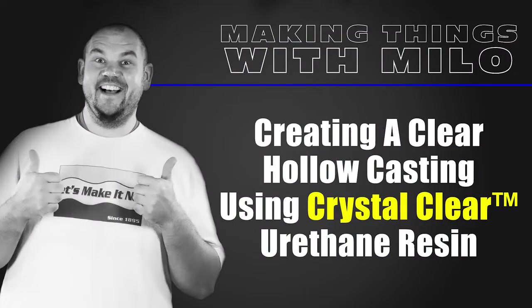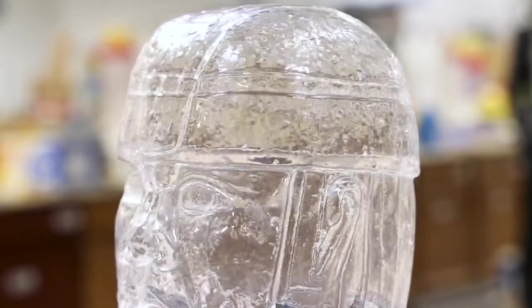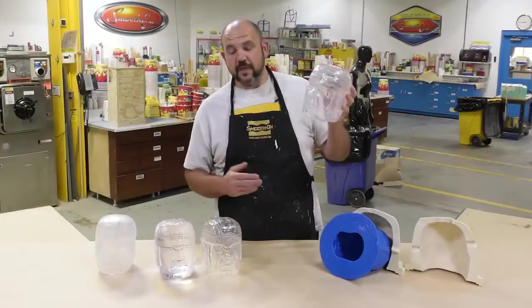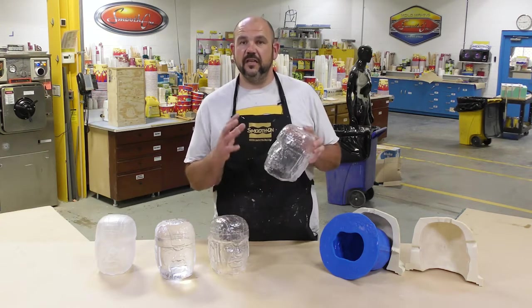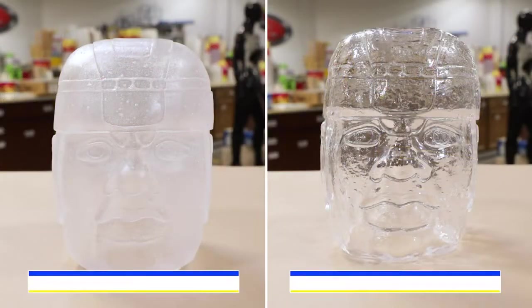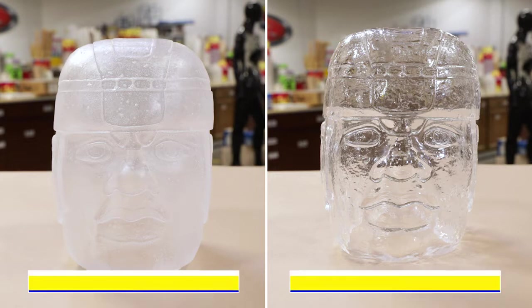Creating a clear hollow casting using crystal clear urethane resin. In today's video we're going to show you how to create a hollow yet clear and transparent casting. A project like this does bring several challenges — the mold we're casting into has to have a gloss finish in order for our castings to be transparent. Otherwise we're going to end up with castings that are matte in finish and not see-through at all.